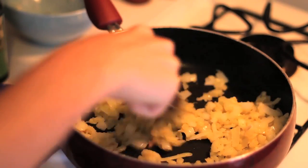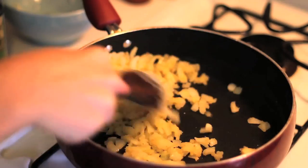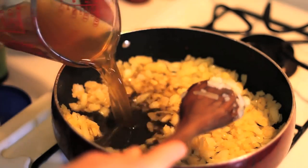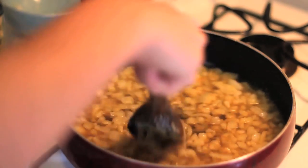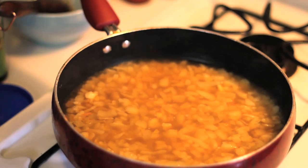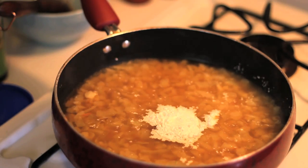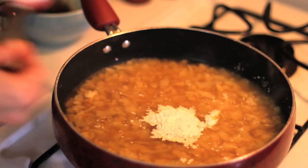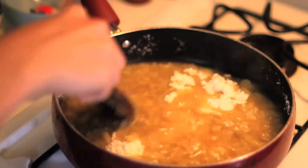The recipe calls for one tablespoon, but I like my gravy a little bit less salty, so I'm going to use half a tablespoon of garlic salt. Stir that for a good five minutes. Then we're going to add one and a half cups of vegetable broth and two tablespoons of cornstarch. Do not confuse this with cornmeal, which I almost did — they do not do the same thing.